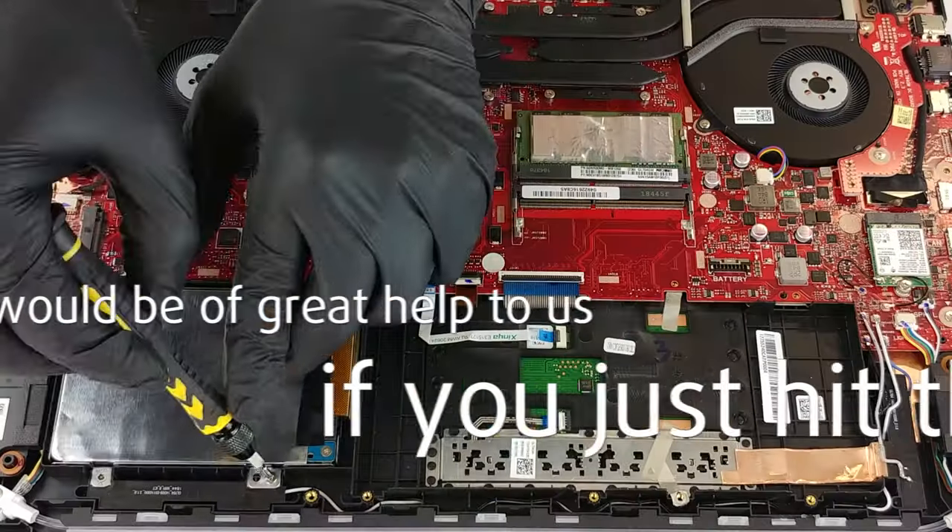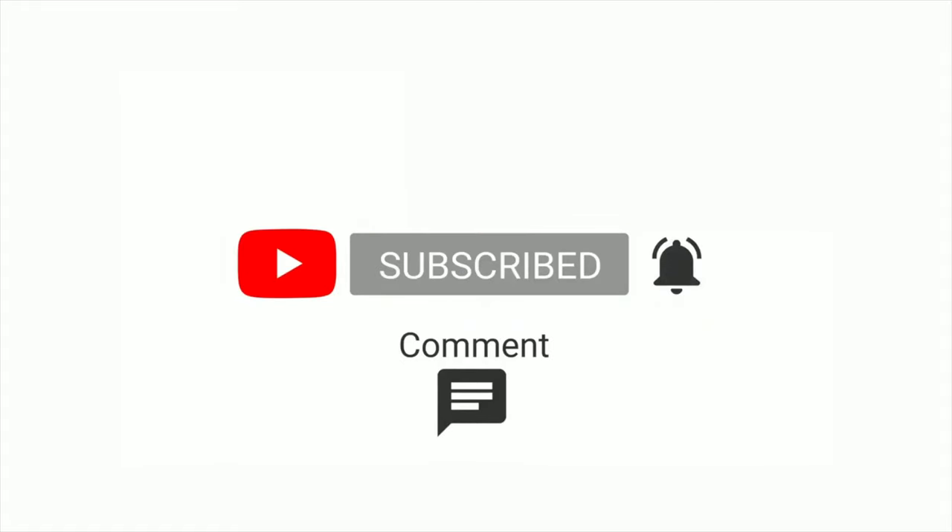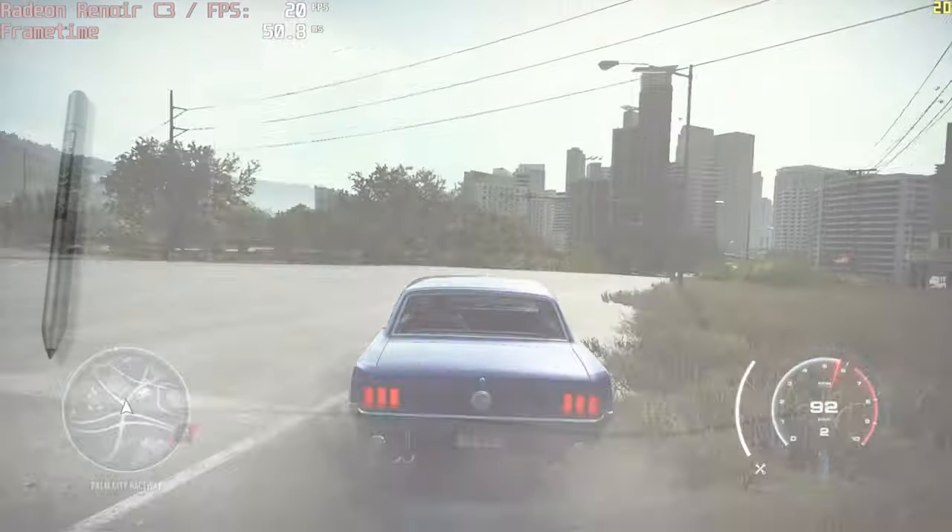Please remember it would be of great help to us if you just hit the like button and subscribe to our channel — that would motivate us to make even more and better videos for you.